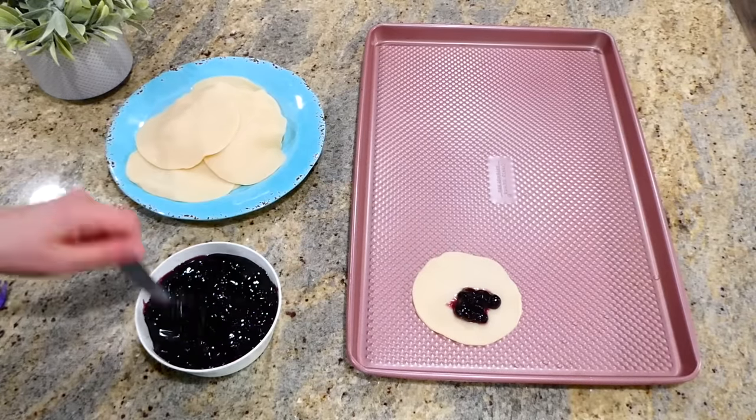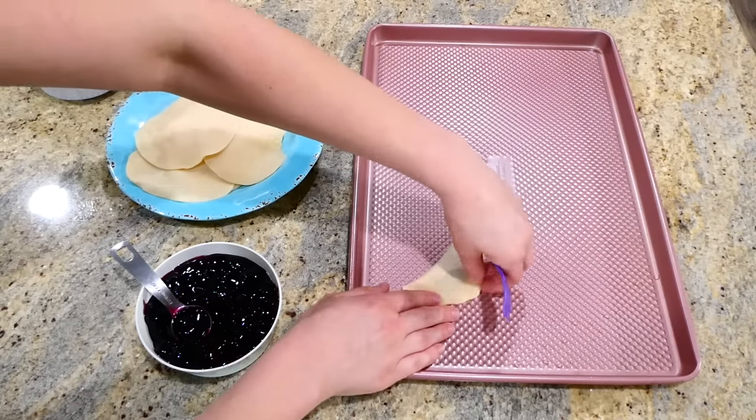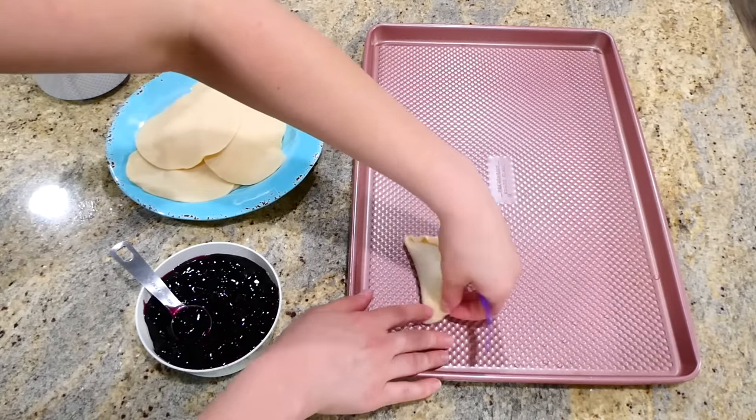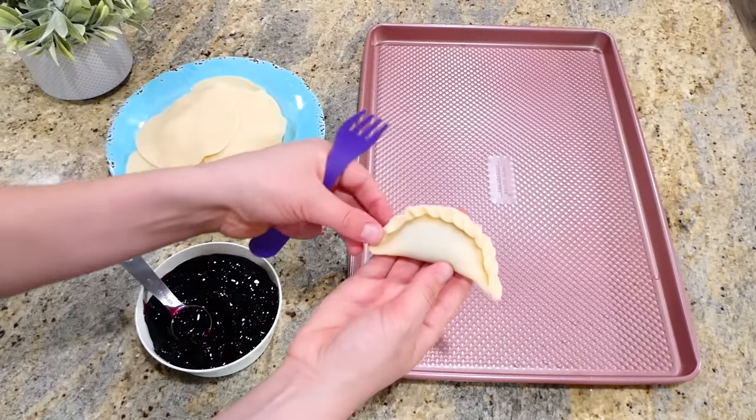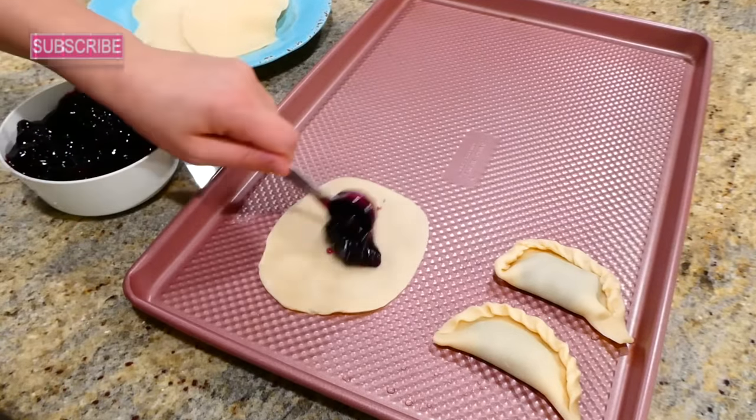I have blueberry pie filling right here — just a can of it — but you could use whatever pie filling you like. Add about one to two teaspoons to the center of your pie circle, then fold over and pinch the seams, or use a fork to seal the seams — whatever you prefer.